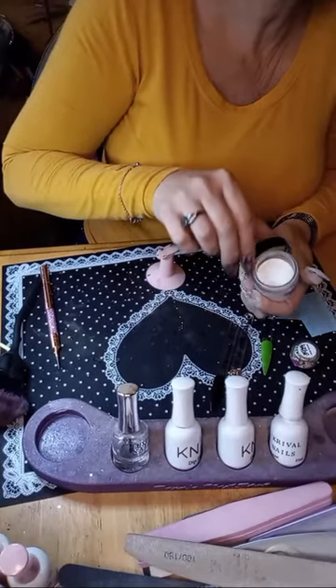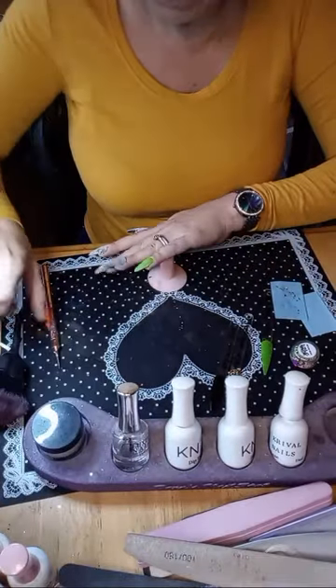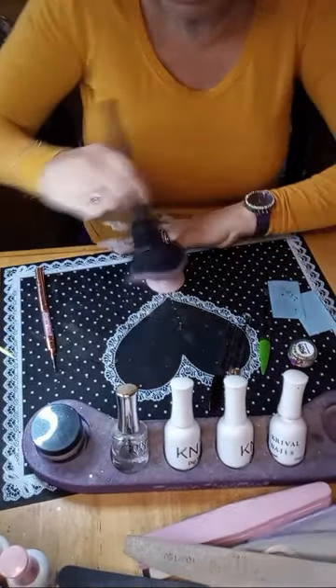This appears to be the buccal swab from Richard Alexander Buster Murdoch Jr., collected June 10th, 2021. So how's everybody doing today? You guys are kind of quiet so far.